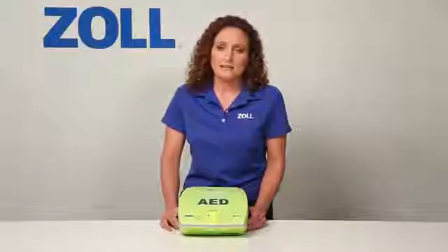Once your AED says no shock advised, only CPR can save the victim. At that point, you have to ask: will my AED support my CPR by guiding my rate and depth? If you're not using the AED Plus, it won't help much at all. Now let me demonstrate the major benefit of the AED Plus.